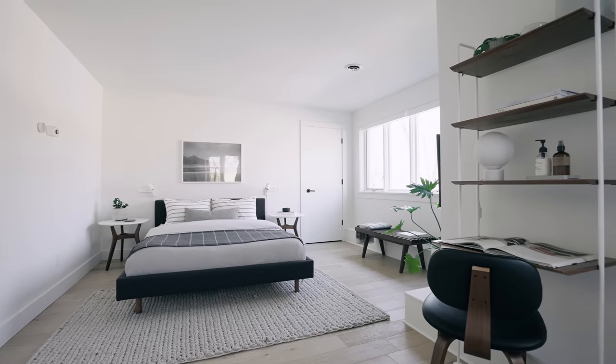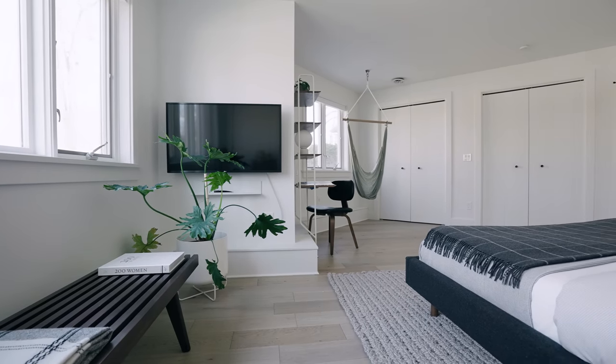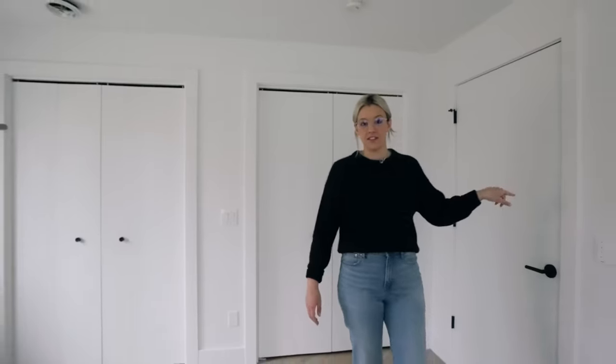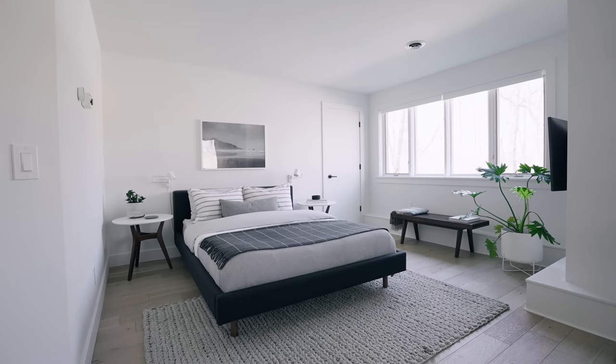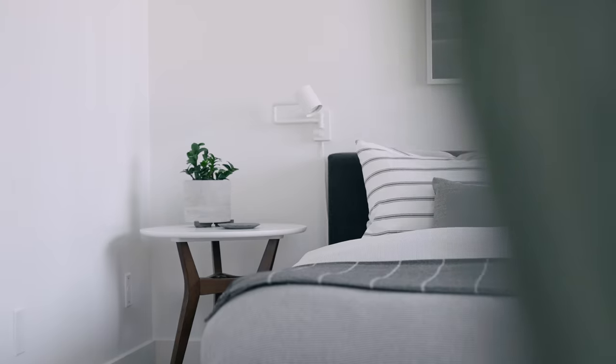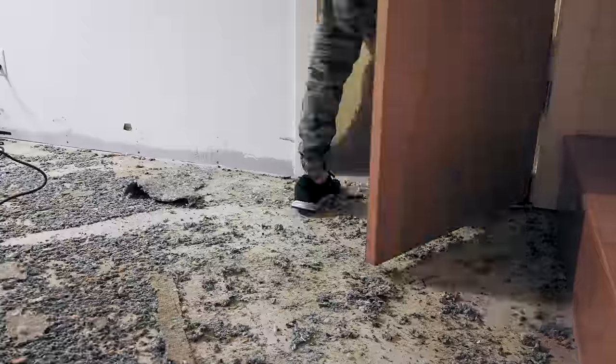Hello, come in. This is our first guest room makeover room tour. We're gonna close the door because out there it's not done and there's a big blue strip of plastic between the spaces. This is guest room number one — the very first episode of our home reno series. If you want to see how we made over the space, you can watch the entire process linked up here.